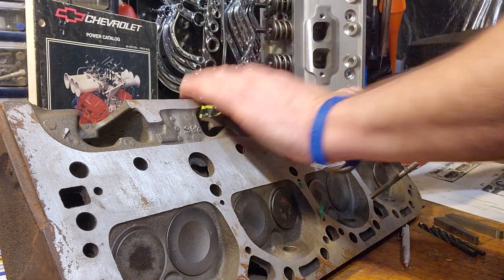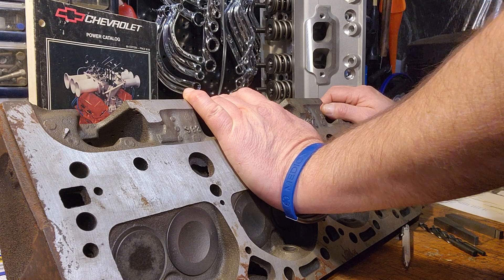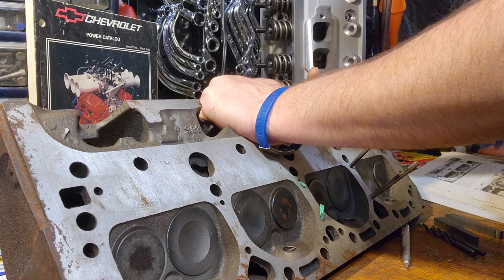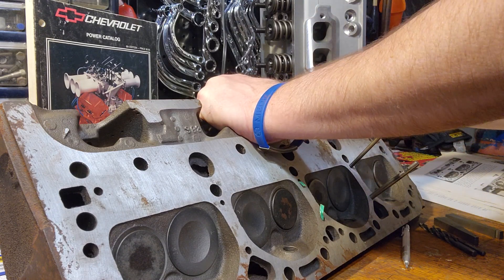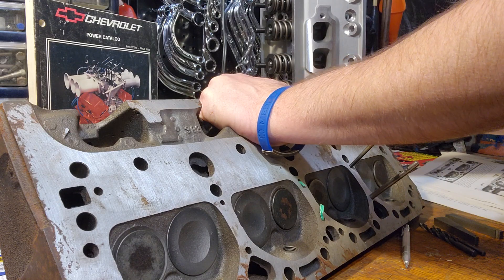I'm going to set this one aside and go back to the aluminum head because there are some things I wanted to talk about that I didn't realize a couple days ago when I made the first video, and I thought they'd be worth discussing.